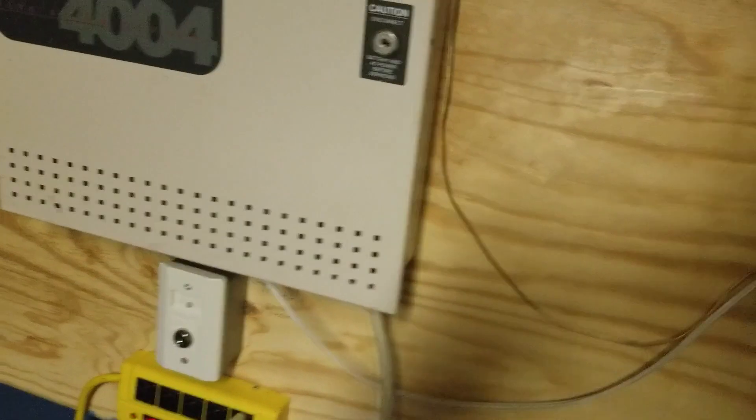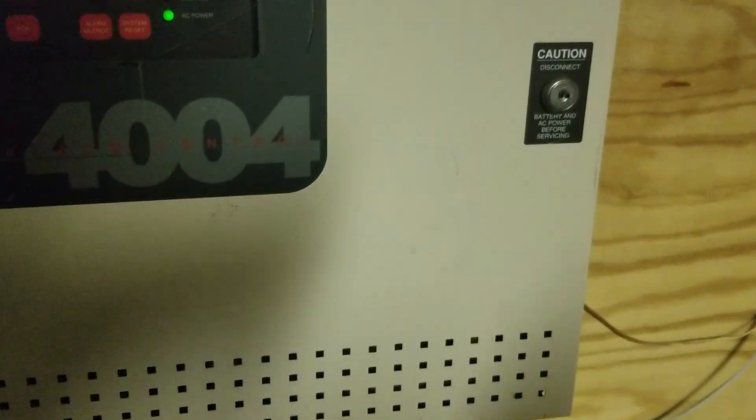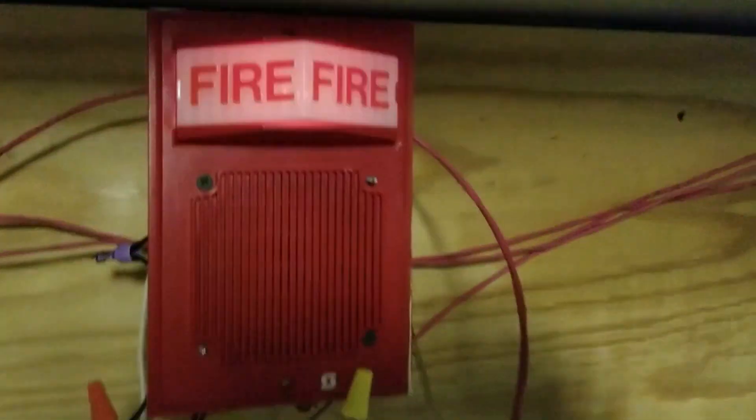Actually, it is not set to code 3 - never mind. The system is activating in march time. [Alarm sounds]